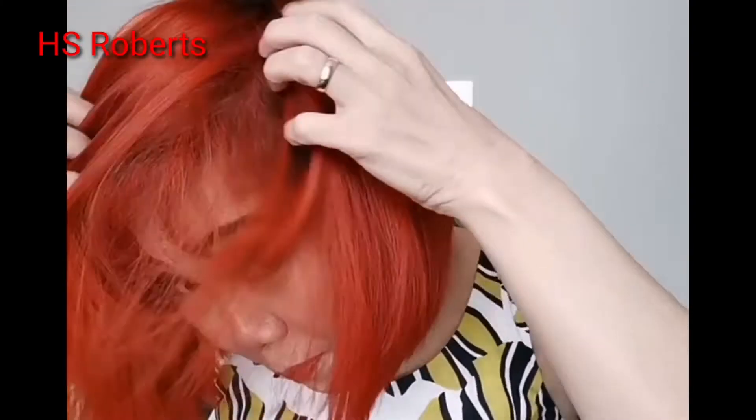Hi everyone, I'm back! Here we go — the result of green and orange. I was surprised; I thought green and orange would make a brown color. Oh well, at least it's orange instead of brown.